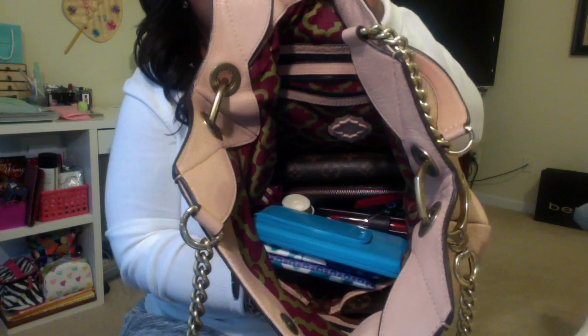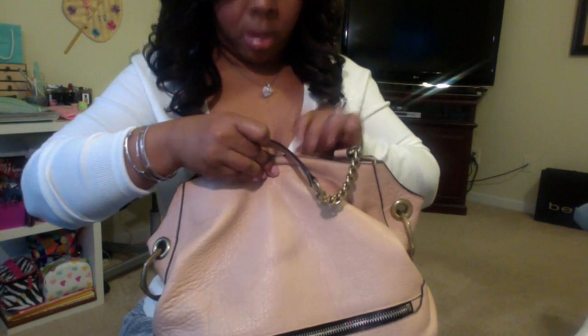That is everything in the bag. I'll show you how it looks filled — it has a different shape but it's still comfortable. It's a little heavier but not too heavy where I can't bear the weight. Once I fix the items on the inside it won't look as bulky, but I just threw the stuff in quickly so here's the bag again.